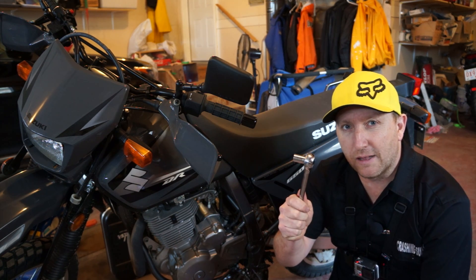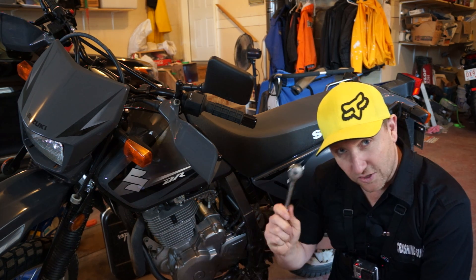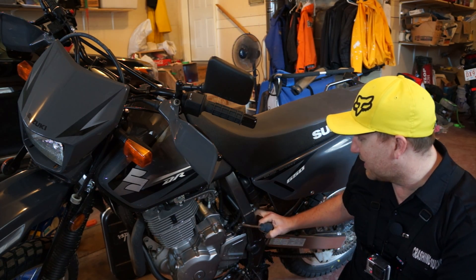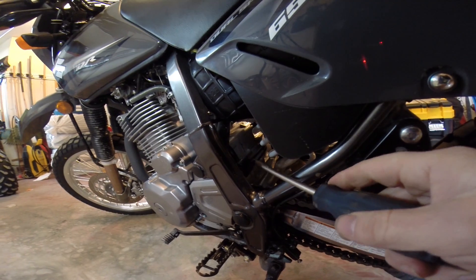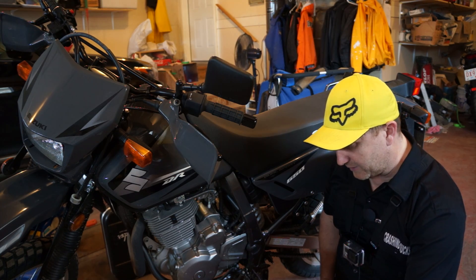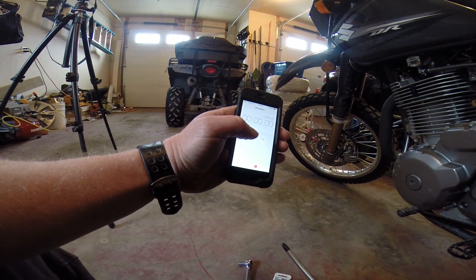We're also going to need a 12mm wrench — I pre-sized that out already — to get that bolt off. I'm going to take off the side panel because it looks really cramped in here. As always, we're going to start the stopwatch and away we go: three, two, one.